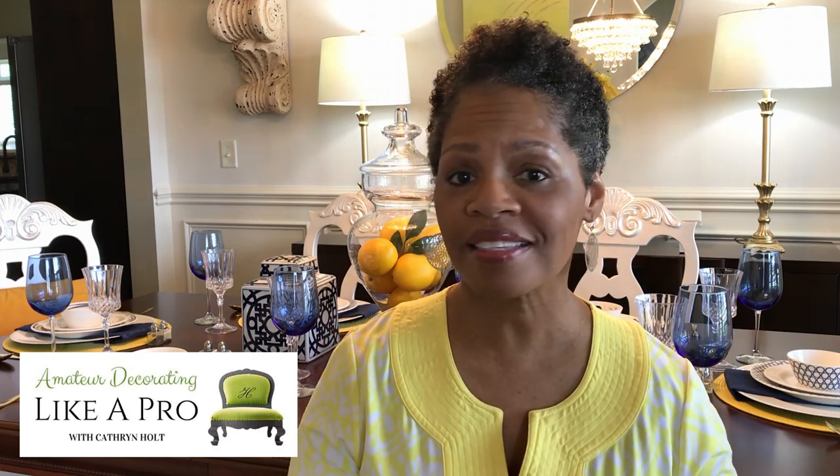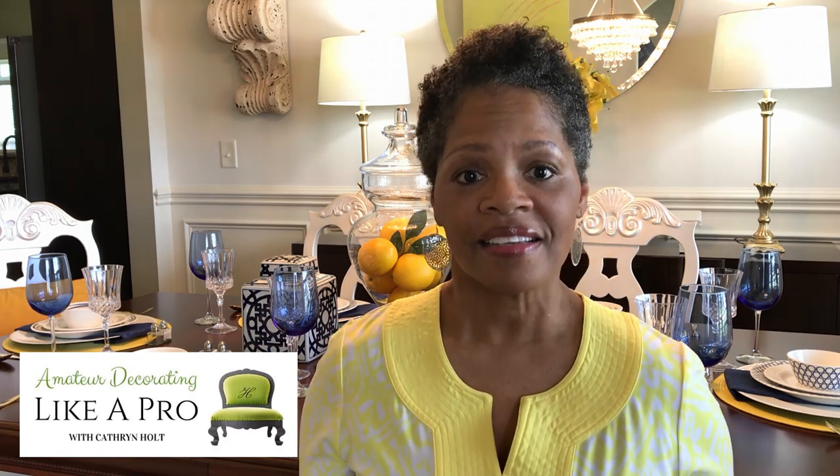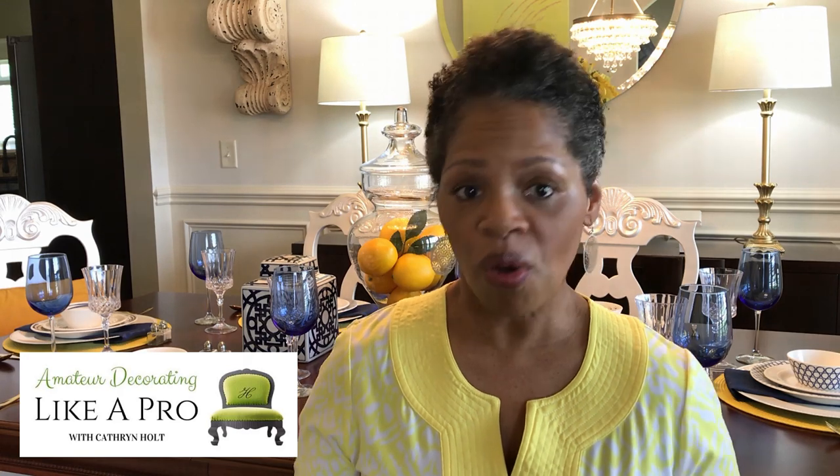Hi everyone, welcome to Amateur Decorating Like a Pro. I am Katherine. Today I'm going to share with you my spring/Easter tablescape. It's very simple using existing items from around the house. This is a very critical time in all of our lives and I certainly don't want to encourage anyone to go out and begin shopping, especially for home decor. So with that in mind, I'm using existing items that I already had and simply just pulling them all together a little bit differently.